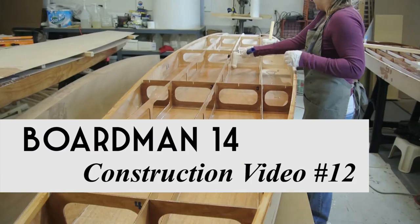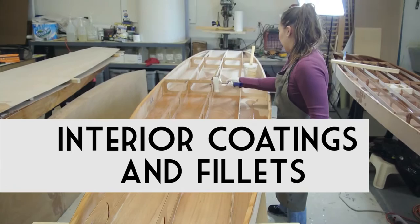Welcome to Old Mission Boat Company's construction videos for the Boardman 14. In this video I'm going to demonstrate how to coat the interior and apply the fillets.